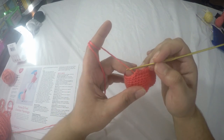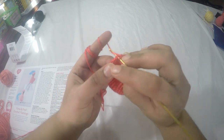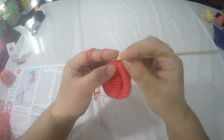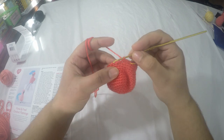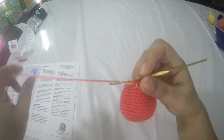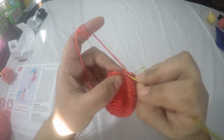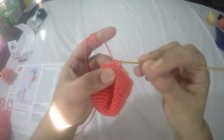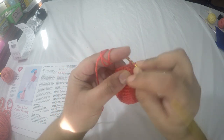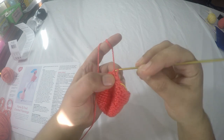Here I've completed row fifteen. For row sixteen, do one single crochet in each stitch around for a total of twenty-four stitches. For row seventeen, do two-together single crochet in the next stitch and then one single crochet in the next two stitches, repeating the pattern around to get a total of eighteen stitches.